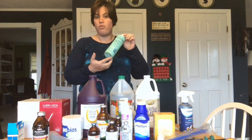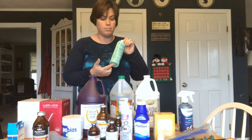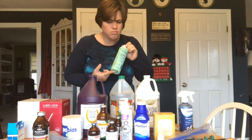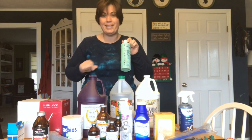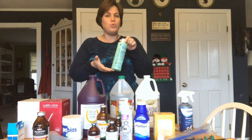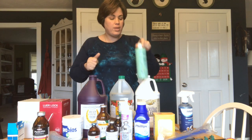Betadine — it's great for washing out wounds for any animal. I have betadine and I have iodine — the iodine is actually in my kidding kit. For betadine, you add this to a little bit of water and then you can scrub an area and clean it out with it.